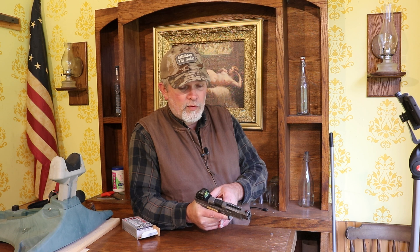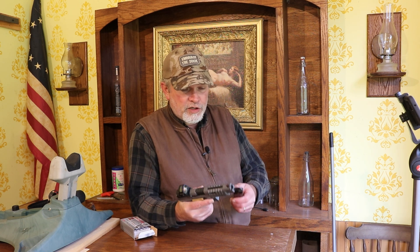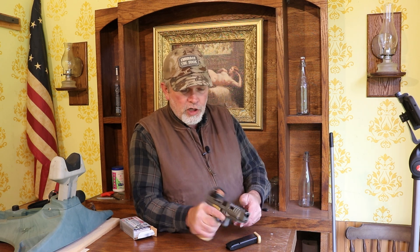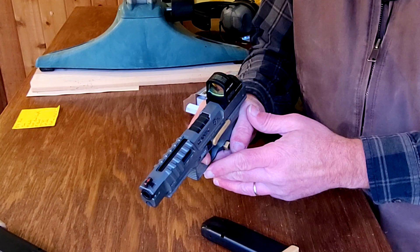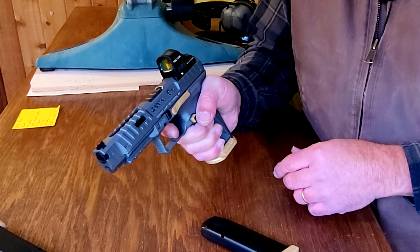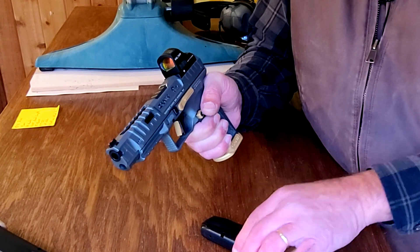Personally, I would get the red dot off of it — though out of all the red dots out there, I do like the Holosuns; they are really good. Good feeling gun, comfortable, the right size for competition. Good looking, good shooting, and a good trigger. The thing about Canics is they are not extremely expensive. You can buy some competition guns and spend a whole lot of money, but you don't need to with the Canik — they are good pretty much right out of the box.